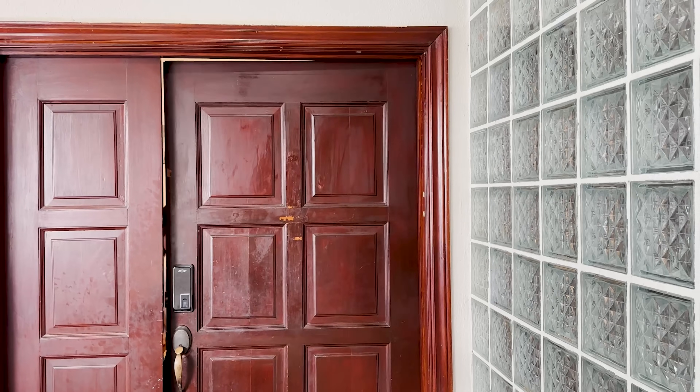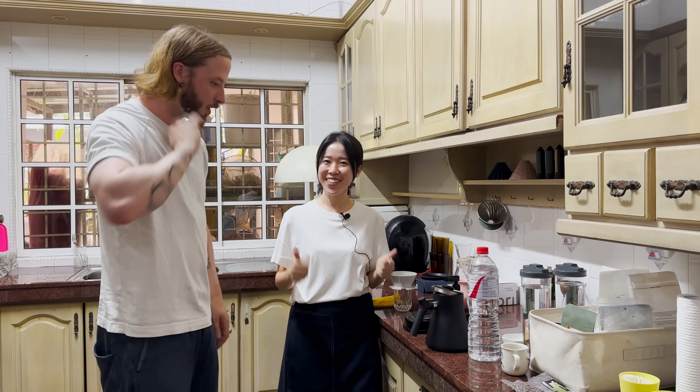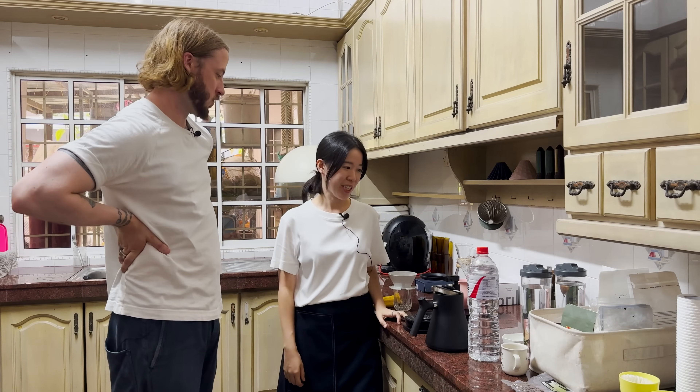Hi everyone and welcome to another episode of Homebrewing with April. This time we're in Kuala Lumpur in Malaysia, and I'm on the way to meet up with June. So come with me. We're inside — let's brew some coffee. What are we doing here first of all?